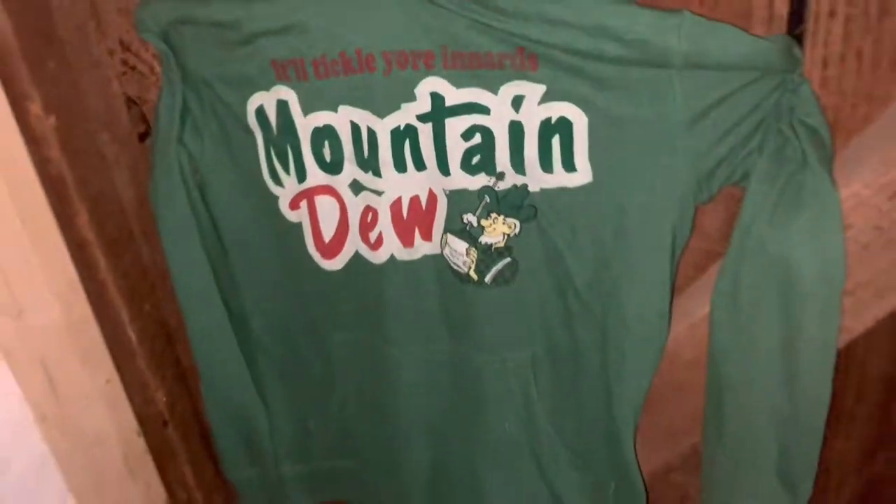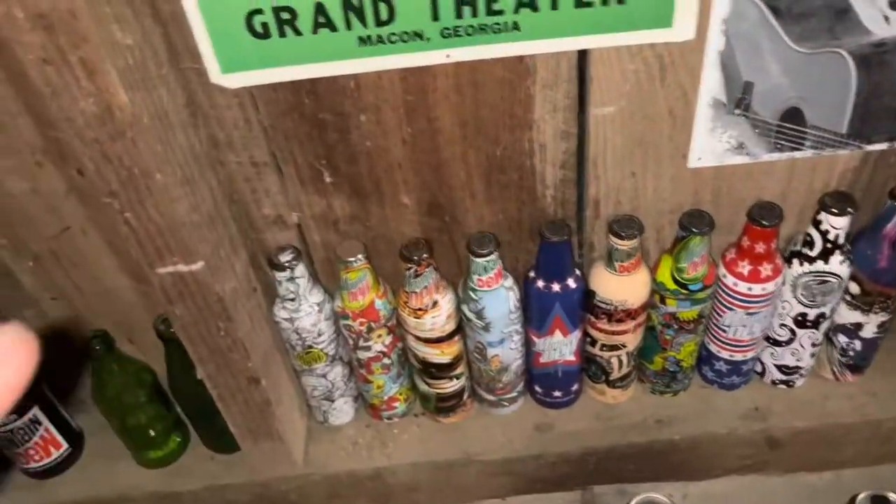I also have this old Mountain Dew shirt. Moving on to my Aluminum Series — I have some Green Label art and some others. Here are all the ones that I have.